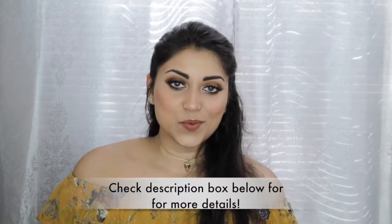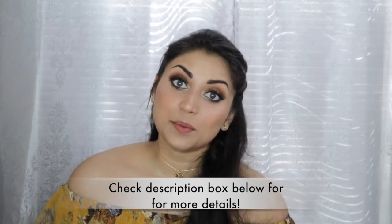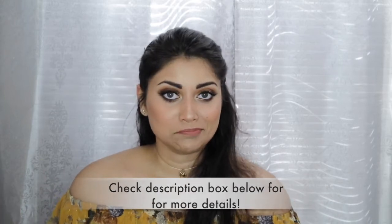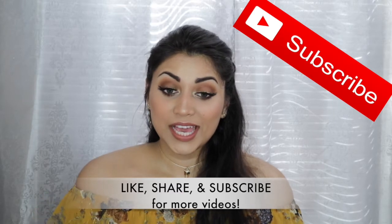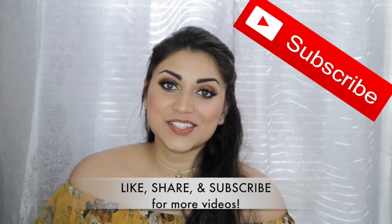Hey guys, welcome back to my channel. So today I wanted to create a makeup look for you guys. This look was inspired by the Disney Princess Belle. It's kind of like an everyday look of what I picture modern day Belle wearing. The look is actually very simple, aside from the winged liner, but other than that super easy, super simple, and great for this time of year. If you guys are interested in learning how to get this look, then just keep on watching.